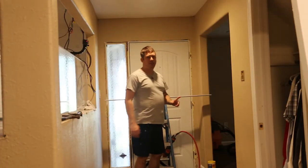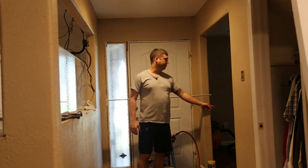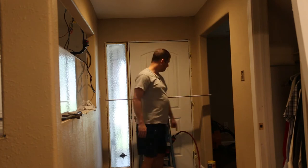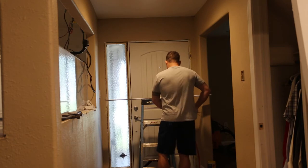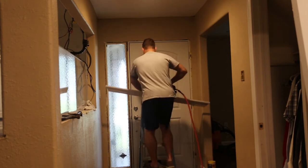I'm using a California Air Tools air compressor that I picked up on eBay for $130 — absolutely fantastic quiet compressor. I'm using a Ridgid finish nail gun that uses 16 gauge or 15 gauge nails.